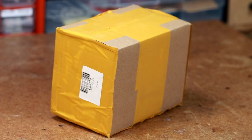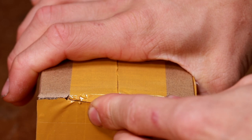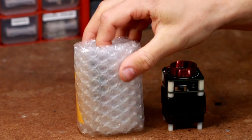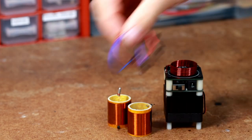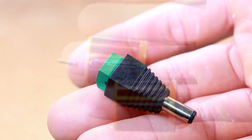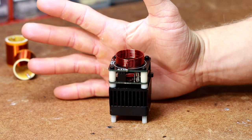The device is in this small package. Let's see what's inside. We have a couple of jumper cables, a connector, two coils, and the main module. Wow, that's really tiny.